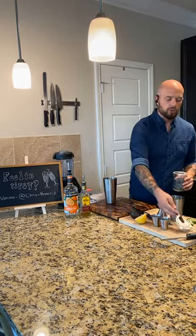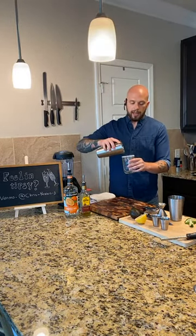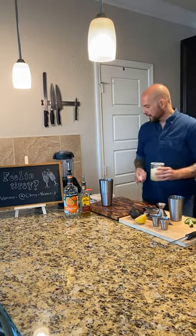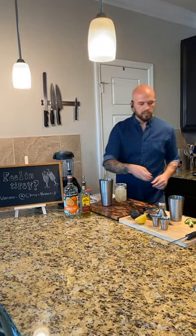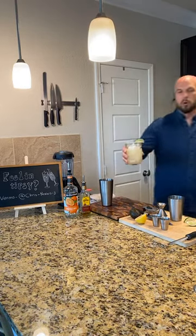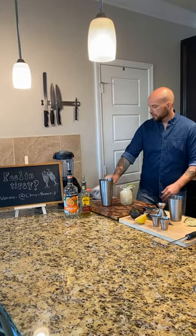Now that we shook this up, we're good to go. You can strain this out over new ice. Or what I like to do is use some of that crushed ice from the shaker - add that right in there, and then top with more ice. Key to a good cocktail: lots of ice. Let's pause and talk about that delicious margarita right there with that lime salt rim and fresh juices. Everything fresh. So good.